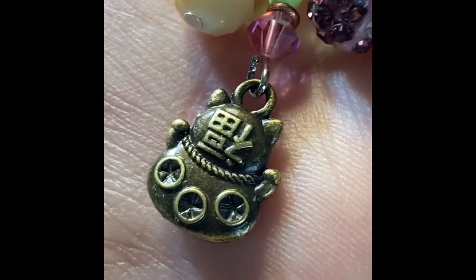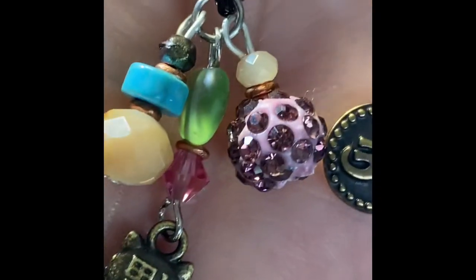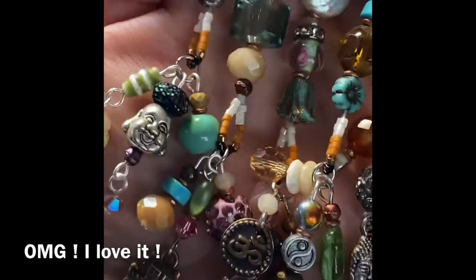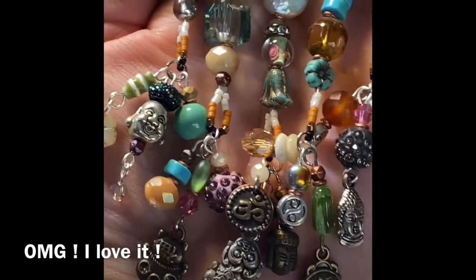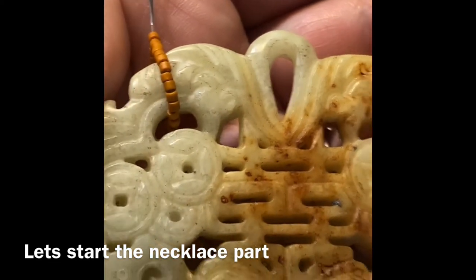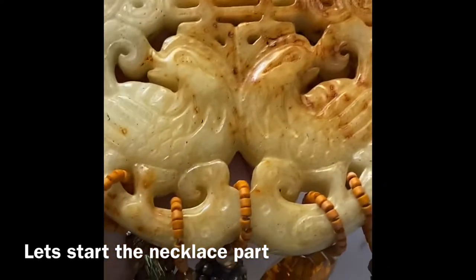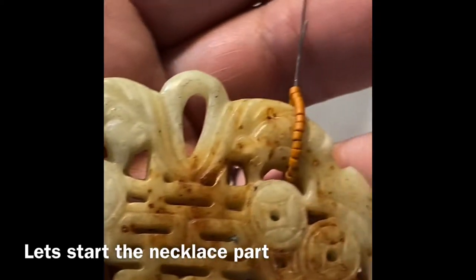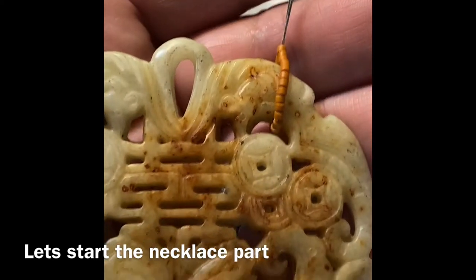One side note: whenever you are purchasing charms and want to sell your necklaces for a higher price, look for charms that are double-sided because it adds a more substantial feel and gives a little more quality to what I like to call art jewelry or an original art piece.